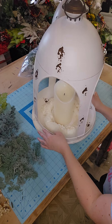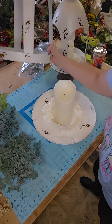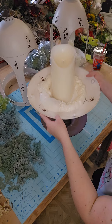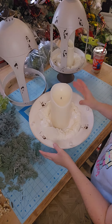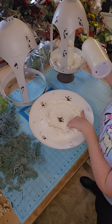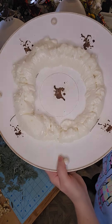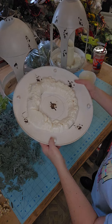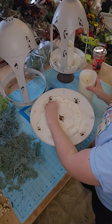So the tops come off and there's a little assembly required if you purchase them off the website. They do come in pieces. I put a circle over my candle — I drew a circle and then I spray-foamed around it because I wanted to add greenery.